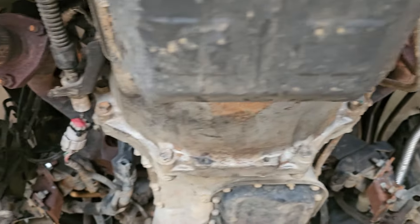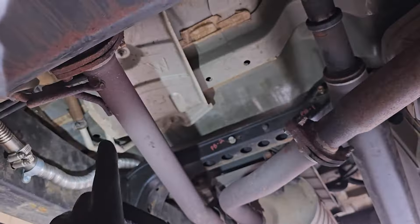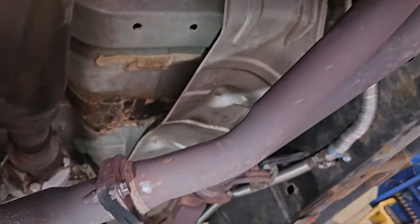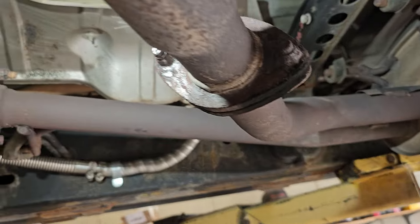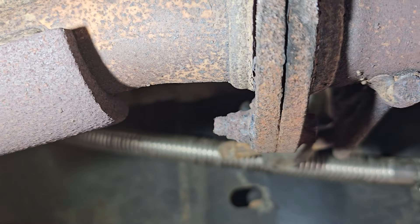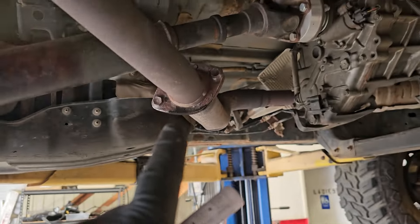The very first thing I did for this exhaust project was PB Blast everything twice a day for an entire week — including the manifolds, three bolts on each side, and even the rear section. I think that made my life a lot easier. I tested the three bolts on each side to make sure they would loosen, and they all did. The rear bolts looked a lot worse though — exhaust leaks visible, and they looked like they'd been underwater next to the Titanic.